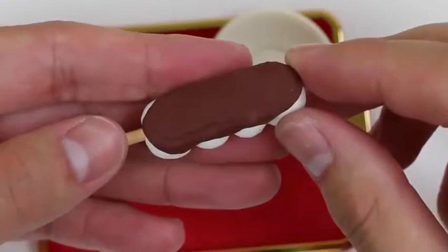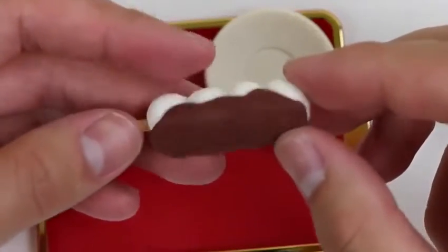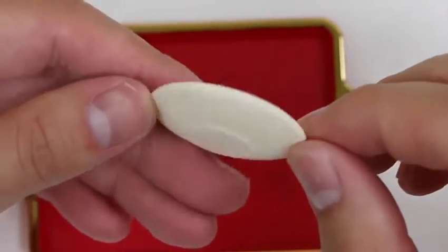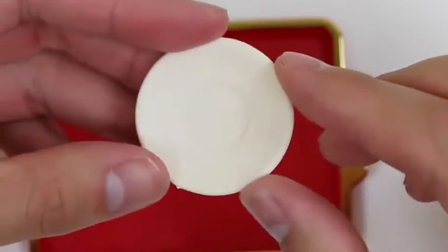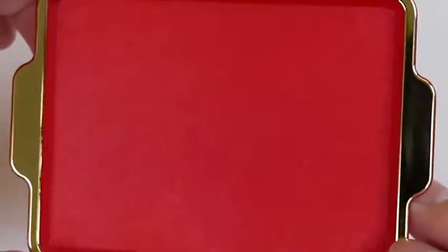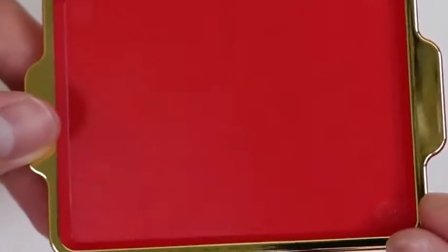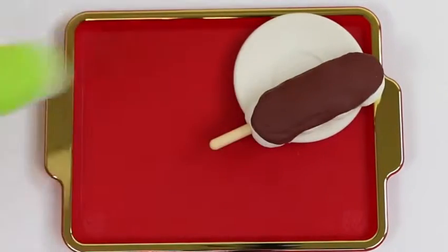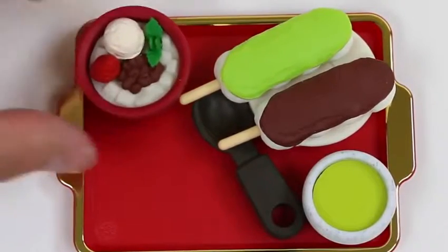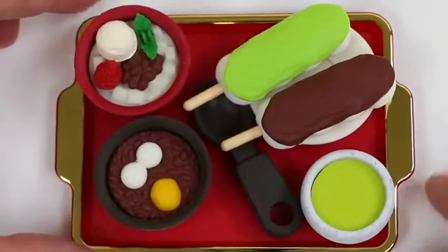And here's another yakitori! If you can't handle spicy foods, just eat this one! We even get a plate! And here's the red golden tray! This looks really fancy! Which eraser looks the most delicious? I'm going with that dessert one!